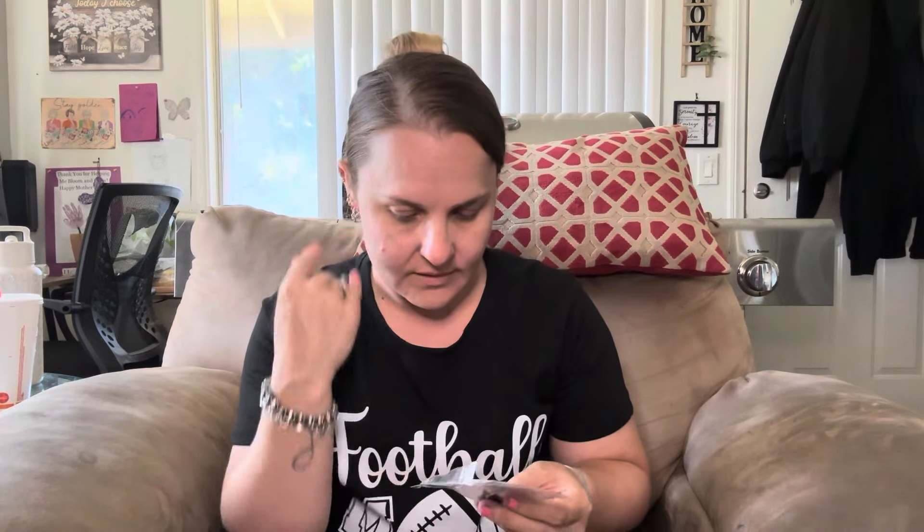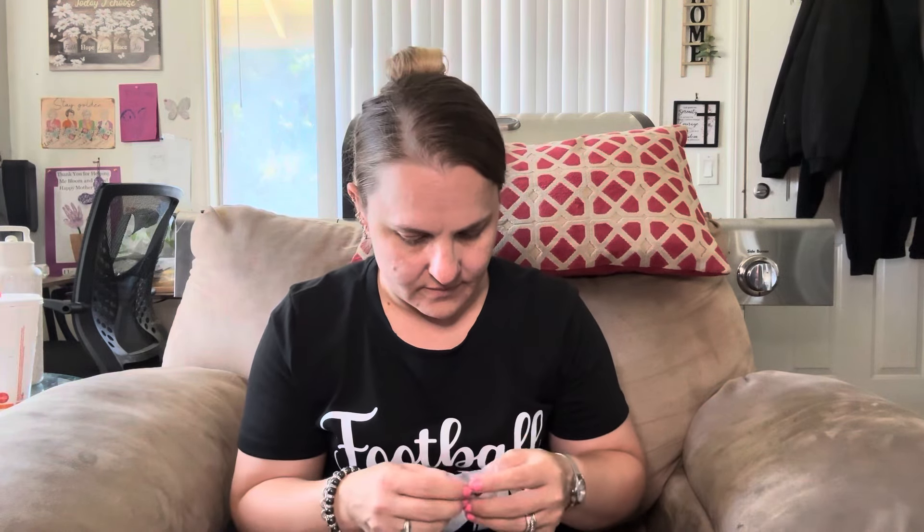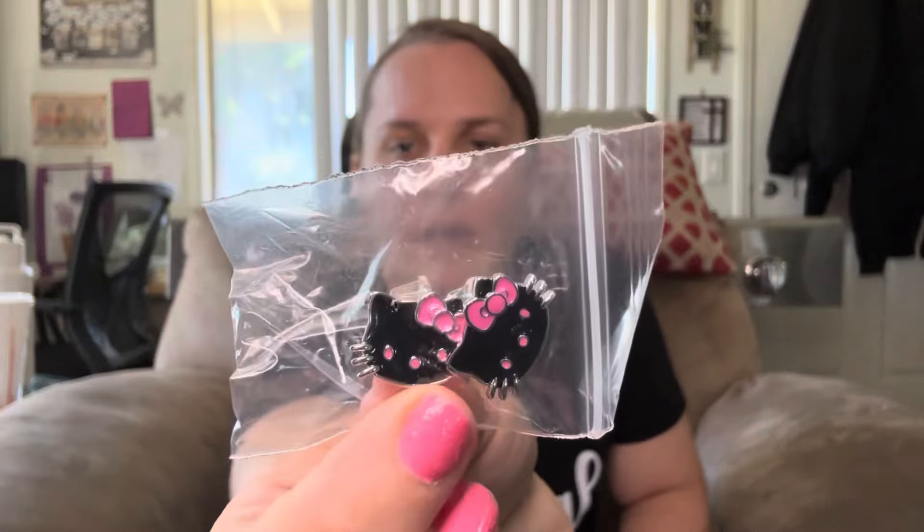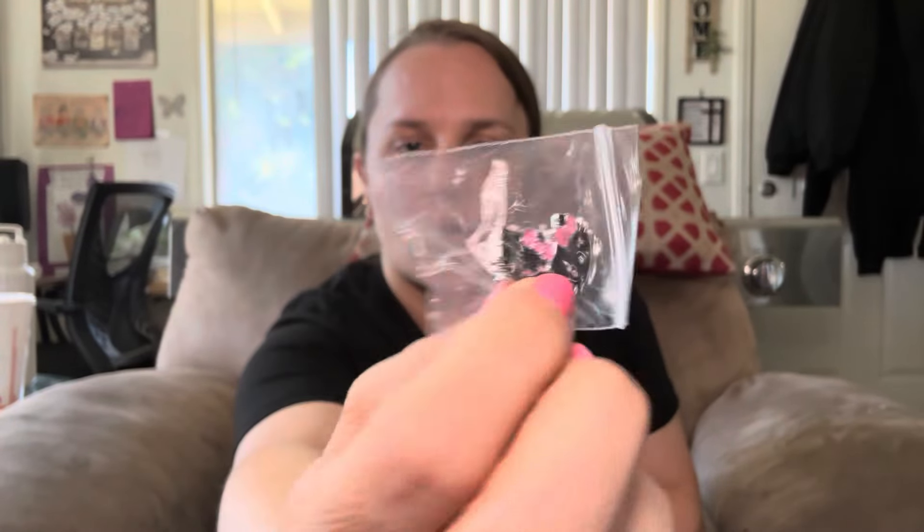That's it for this haul or this bag. And then two more things — there's another pair of Hello Kitty earrings for Elizabeth. If you can kind of see them — Hello Kitty — and they're posts. So those are going to be for Elizabeth.